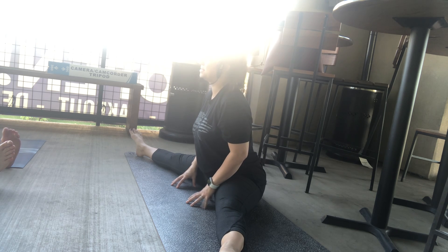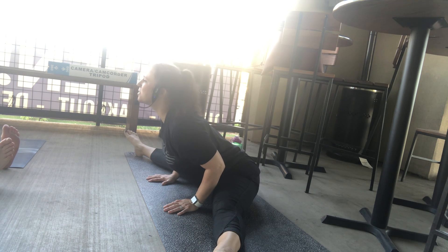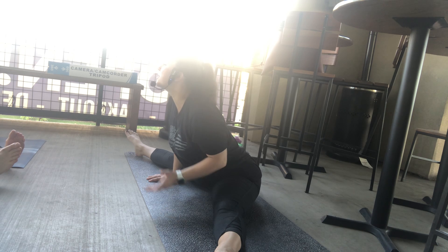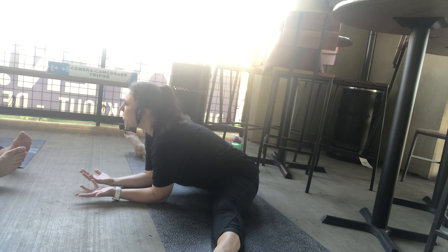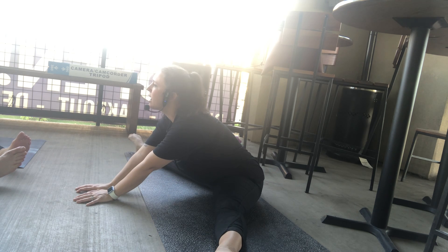We're going to hinge at the hips and come forward gently. Everyone's flexibility is going to look different. If it feels good, use your partner to help you stretch. Keep those sitting bones down on the ground.